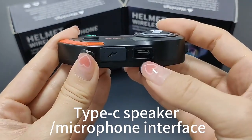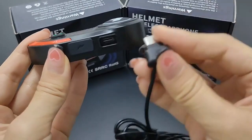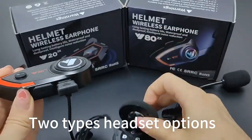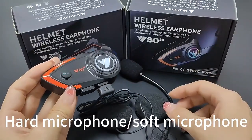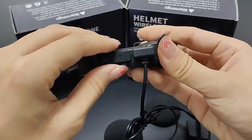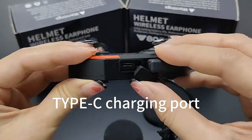Type-C speaker microphone interface. Connected headset test, two types of headset options. Hard microphone, soft microphone. Type-C charging port.